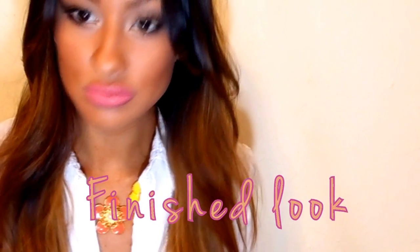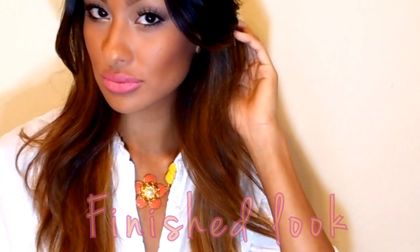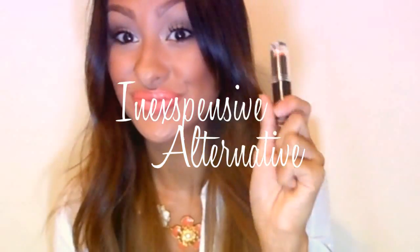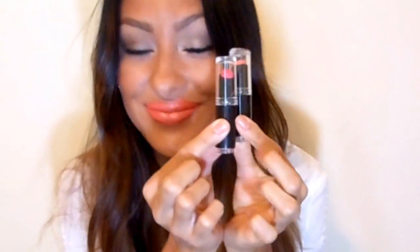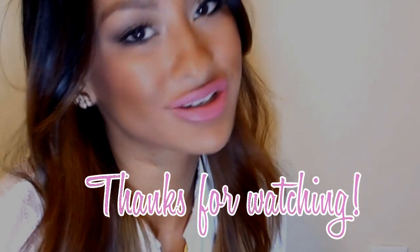Alright, and this is the finished look guys! I hope you enjoy it and if you try it out please post it on my Facebook page, I would love to see. Now if you do not have Viva Glam Gaga or Viva Glam Nikki, an inexpensive alternative: Wet and Wild has amazing bright lipsticks this season, so definitely check that out. Thanks for watching guys, bye!